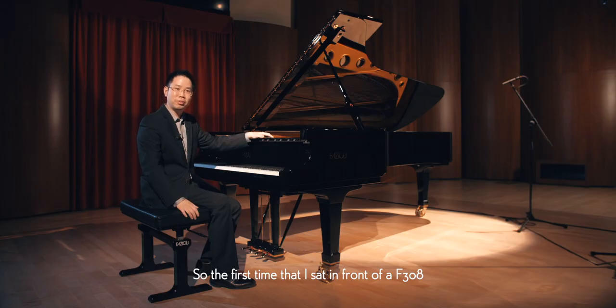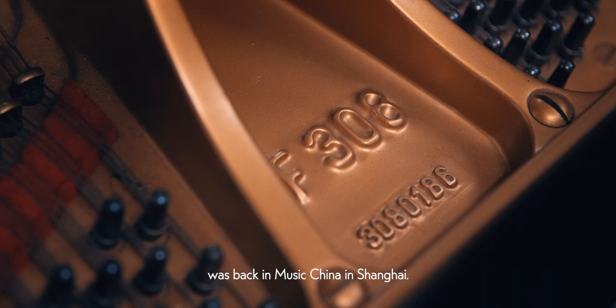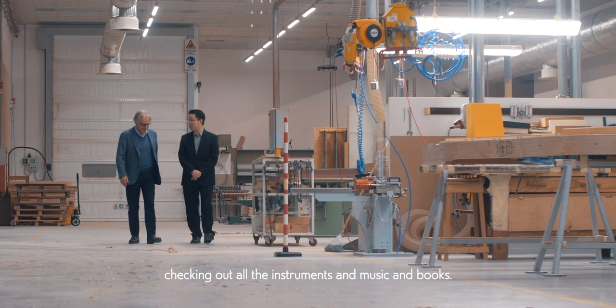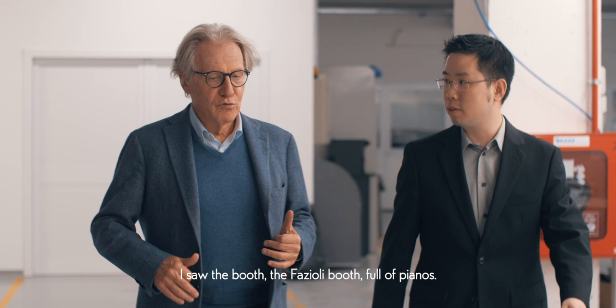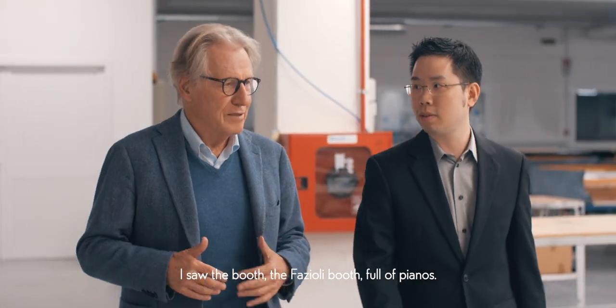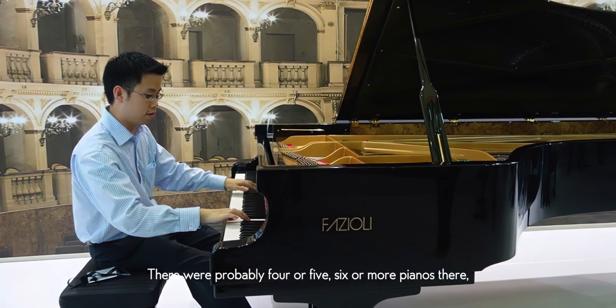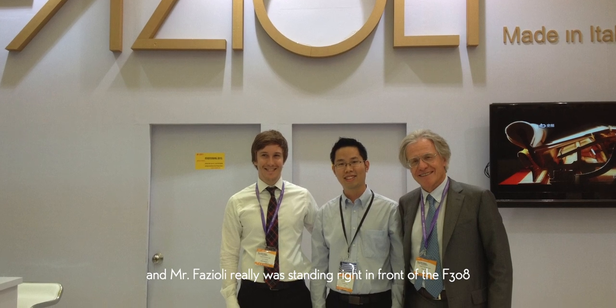The first time I sat in front of an F-308 was back at Music China in Shanghai. I was walking through Music China like everyone else, checking out all the instruments, music, and books. I saw the Fazioli booth, full of pianos — probably four, five, six or more. And Mr. Fazioli was standing right in front of the F-308.